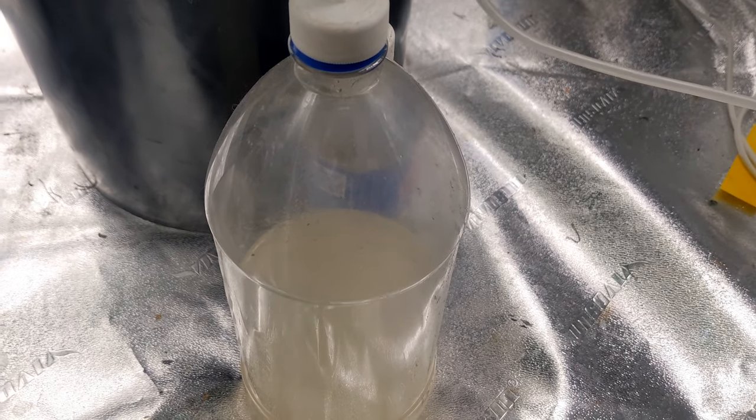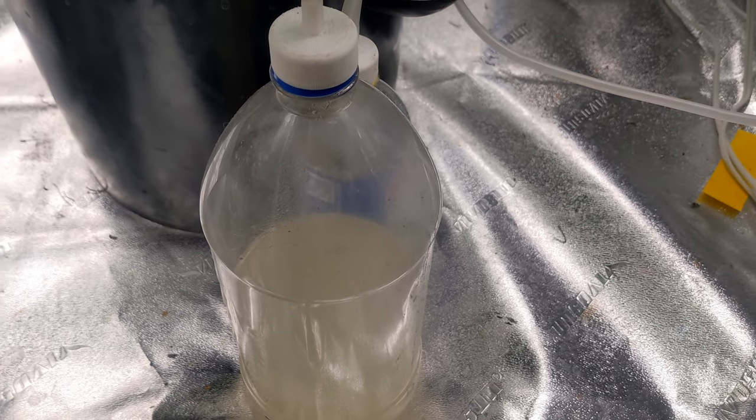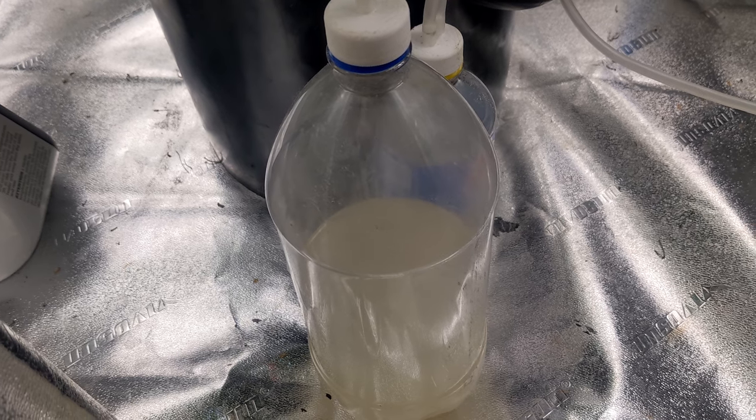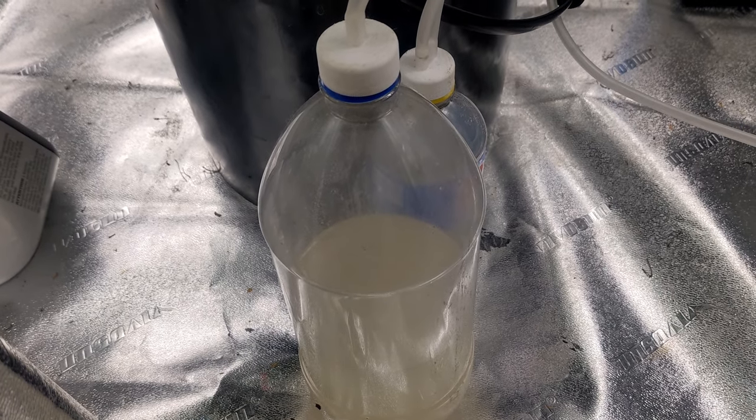Hey guys, we're Grown Doors. I've been asked many many times what's my mixture here for my CO2 bottle — I'll show you how I do it.